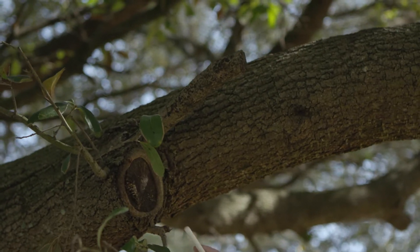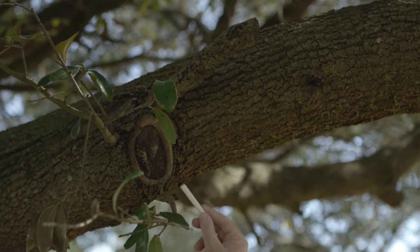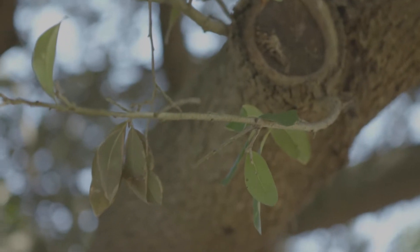But if you cut at the collar, you allow new growth to happen as well. The tree will respond, it will heal if cut properly, and it will provide new growth.